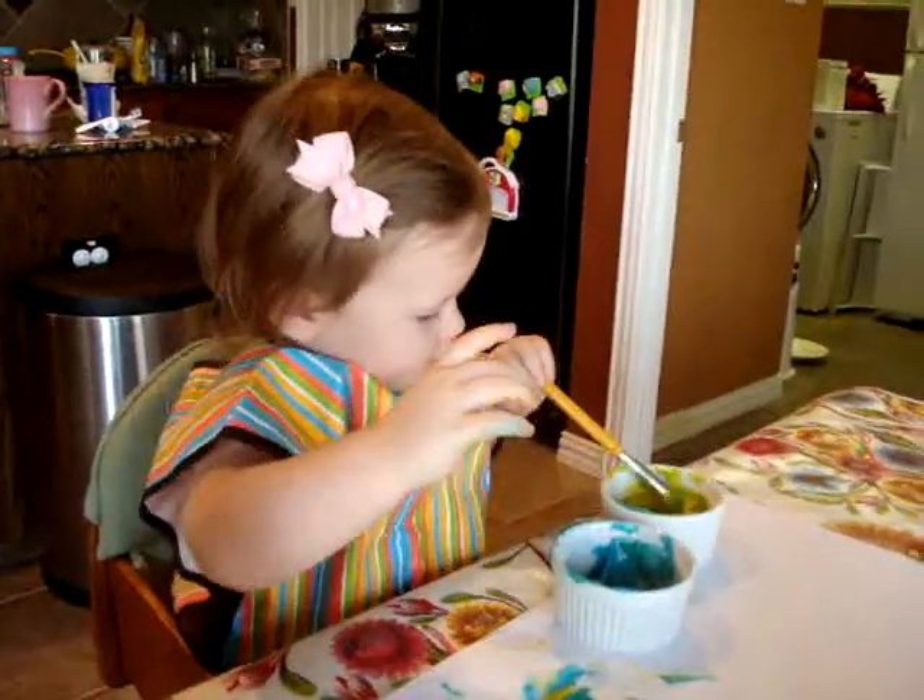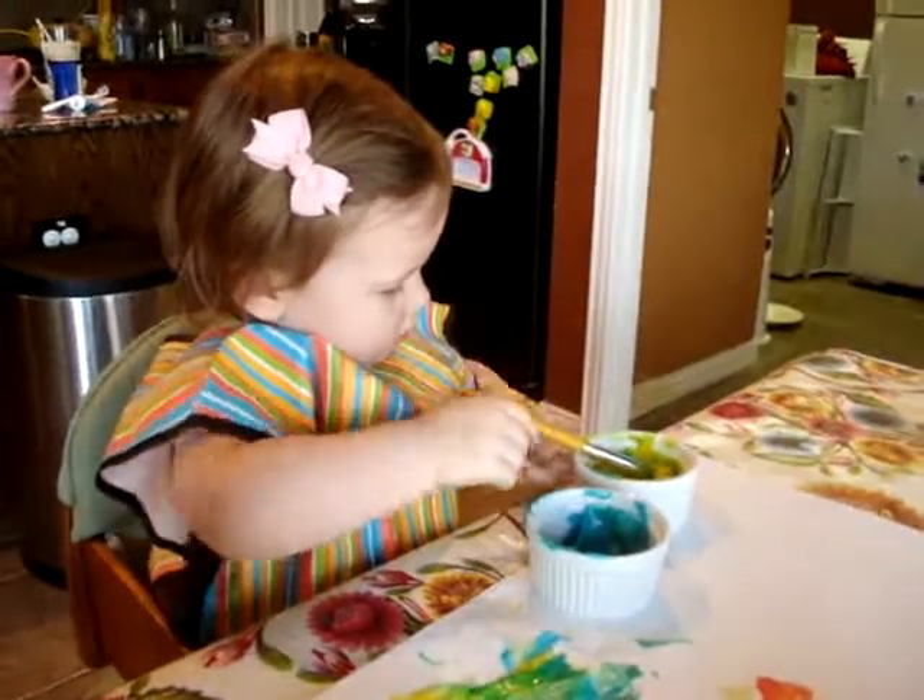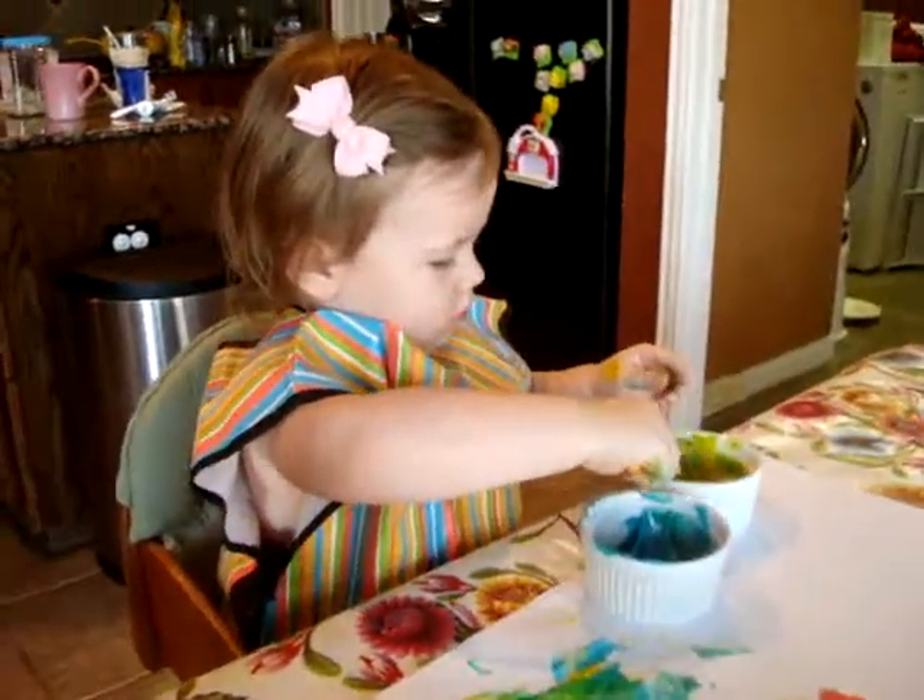What colors do you have? Your two favorites: blue and yellow. We've made lots of green here.